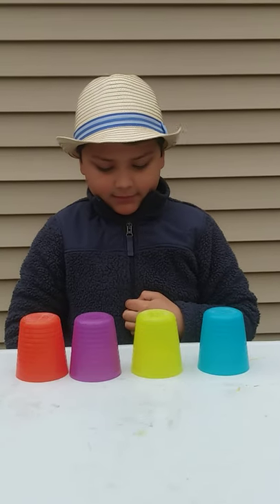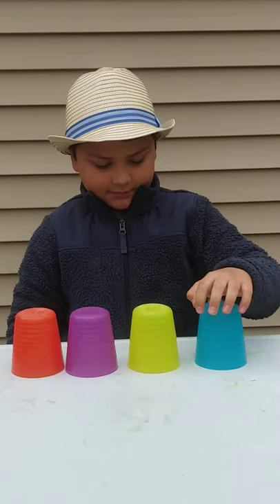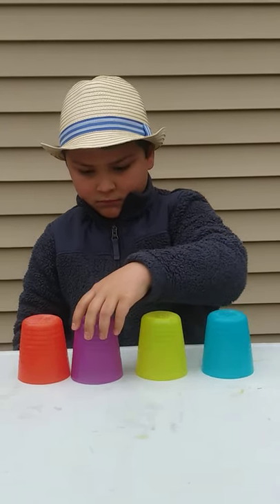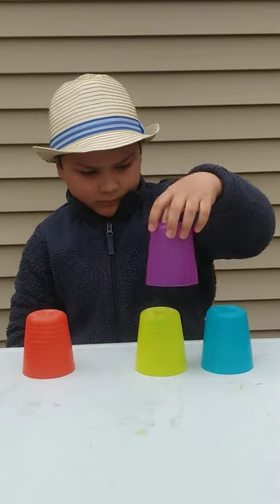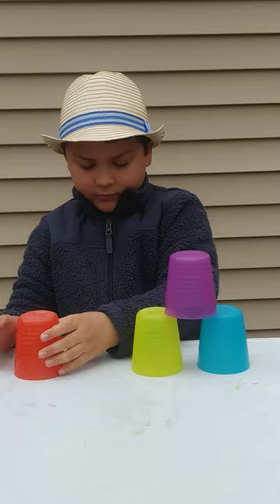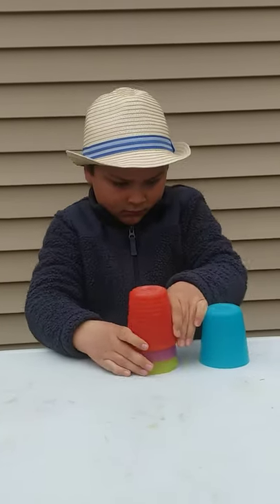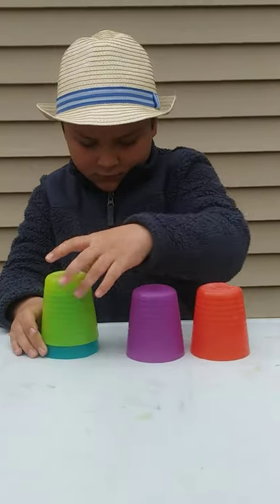I've got four cups in a row. I tap them twice, here I go. I stack one cup on top of two. I'm left with one, what should I do? Stack, stack, stack. I take them apart like that. And now I'm back to four.